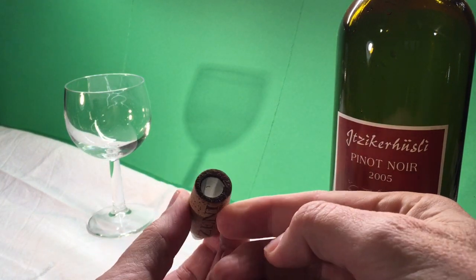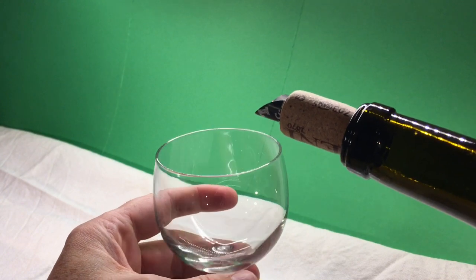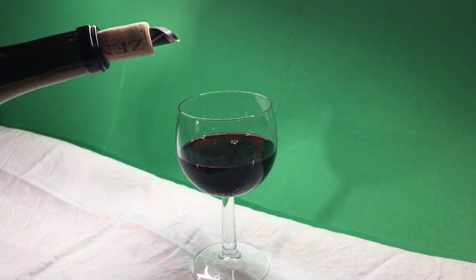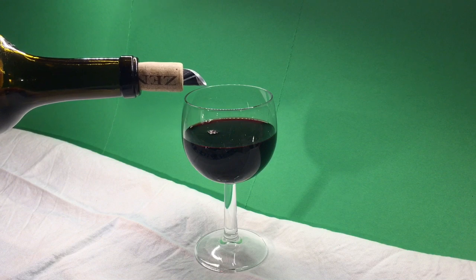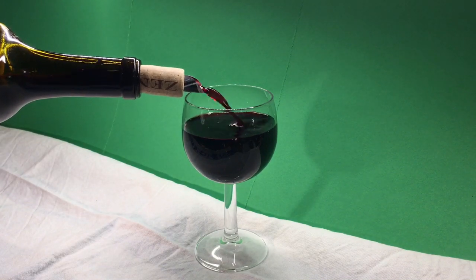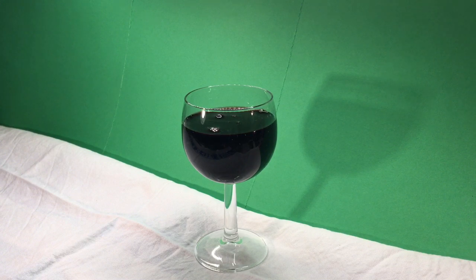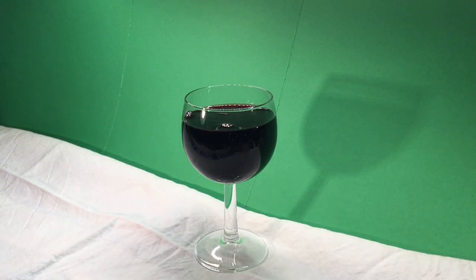Now you're ready to use your drop-stopping pour you made yourself for the first time. Insert the cork stopper into the bottle and you will see you will never spill another drop. Your DIY drop-stopping pour can easily be washed in a washing machine. If you liked this project, please give me a thumbs up, check out all my other videos, subscribe to my channel. Stay creative, and I'll see you in the next one.